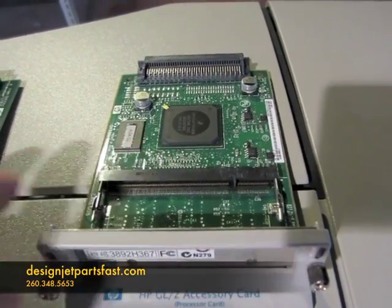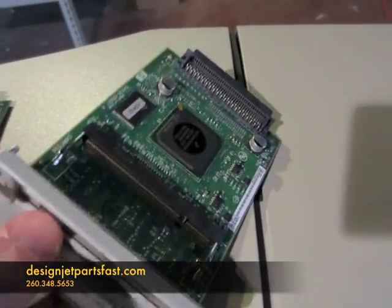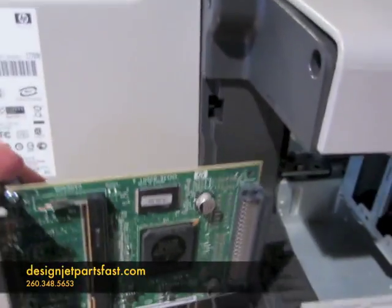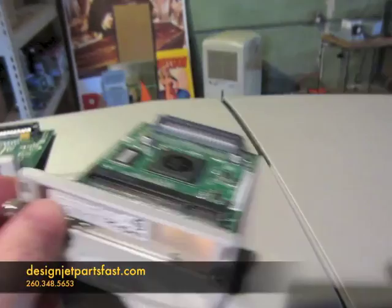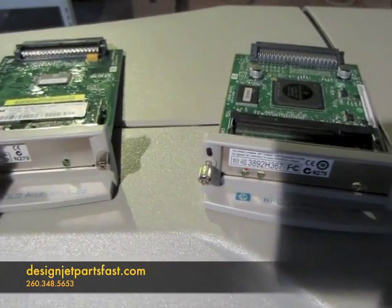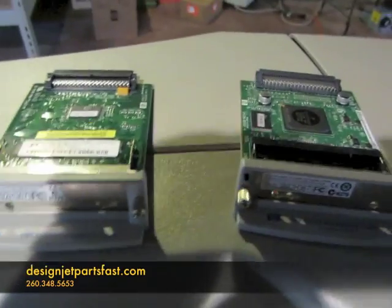So once you take out the defective one, put in the new one. Simply slide it back into the slot, tighten up the thumb screws, and power on the printer — and it should come up ready to print.